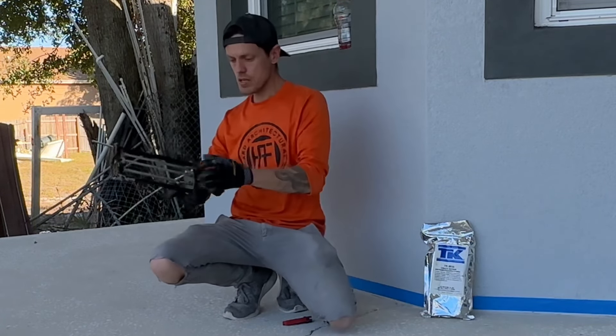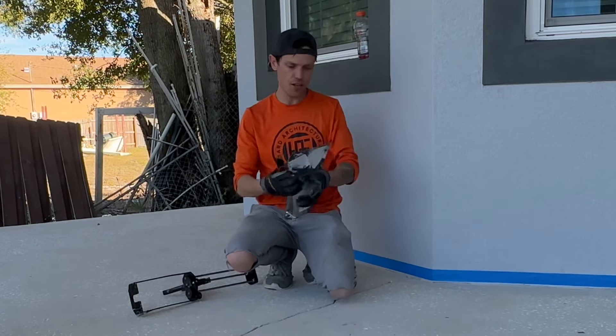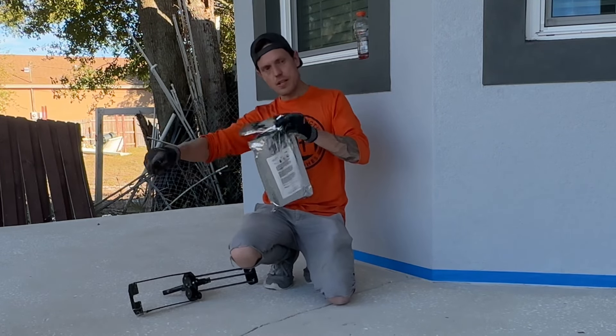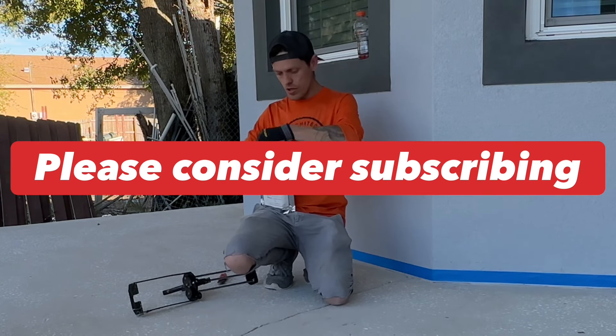Our double barrel caulk gun — she racks nice, doesn't it? I really like these cartridges. The advantage of these is that it mixes the A and the B simultaneously as you're squirting it into the crack.